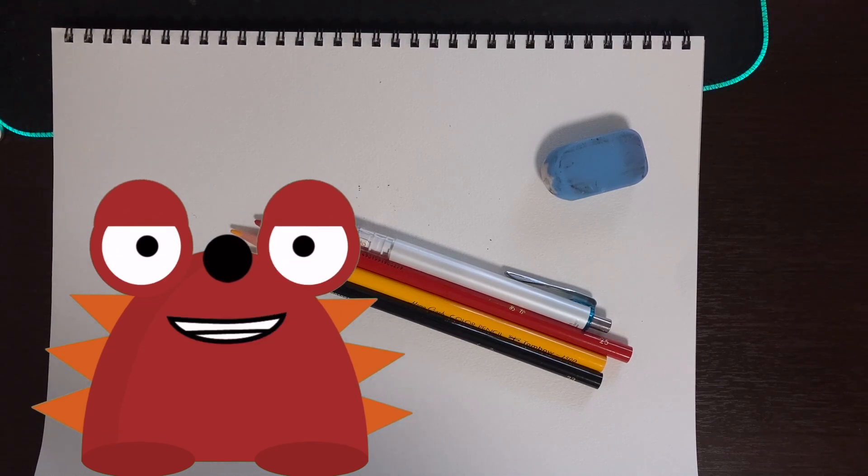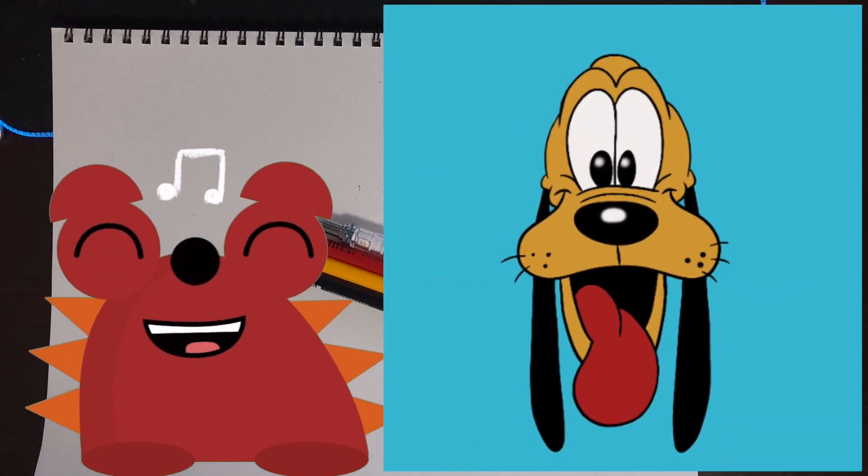Hello young artists, welcome back to another episode of Art for Kids Sunday. Today we're going to be drawing the Disney character Pluto. So let's get started.